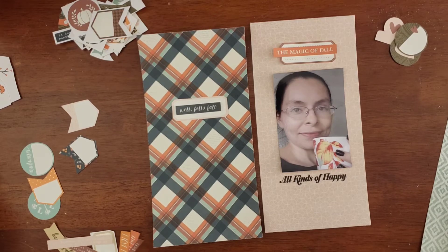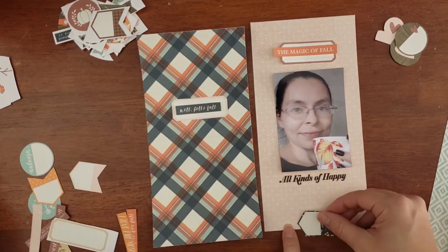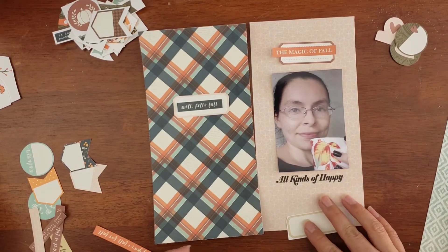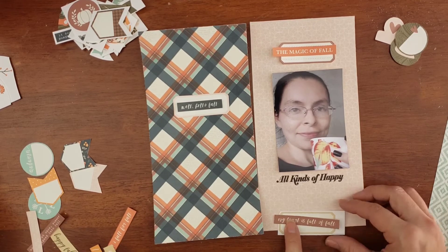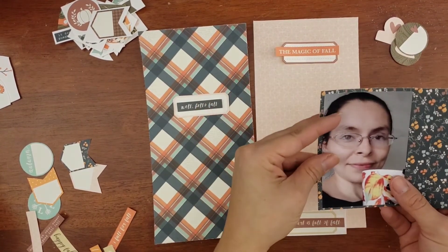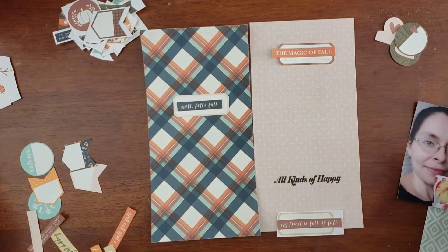This is the stamp set I'm using — it is a Traveler's Notebook stamp set. I apologize, I don't have that in frame. It says 'All Kinds of Happy,' and that's exactly how I felt with this selfie. That's why I even got inspired to take it — I normally don't take pictures, but I was really feeling the vibe. I wanted to document that to remember that feeling — it's worth documenting.